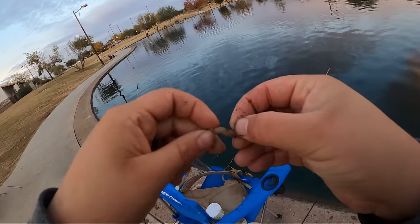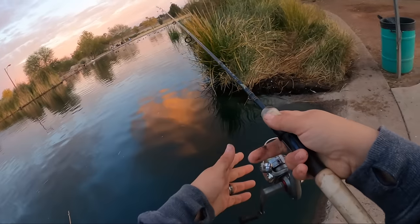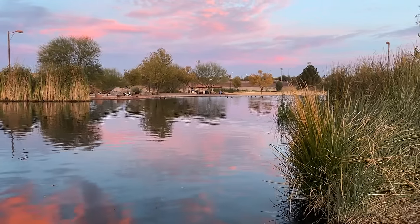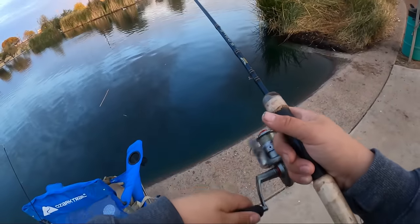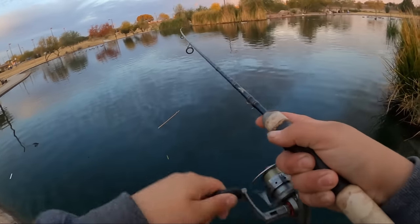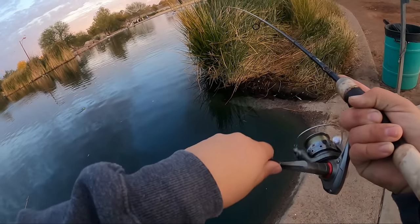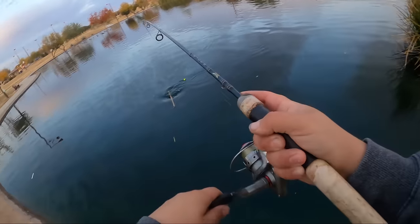Let's go right on this weed line again and see if there's anything else. The bobber went straight under again, then came back up — that could be a trout because he's coming back up. Got him, whatever it is. He's killing it today on the bobber. Worms are catching everything today.